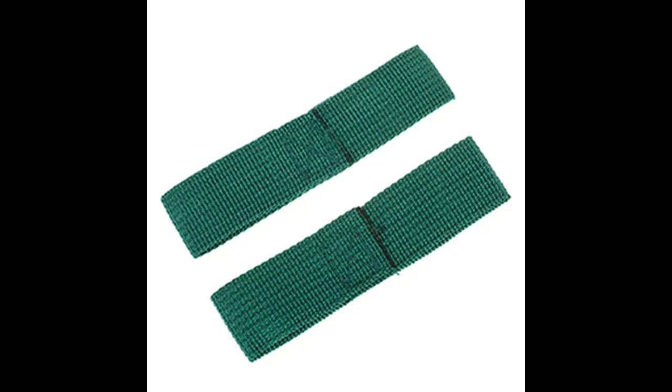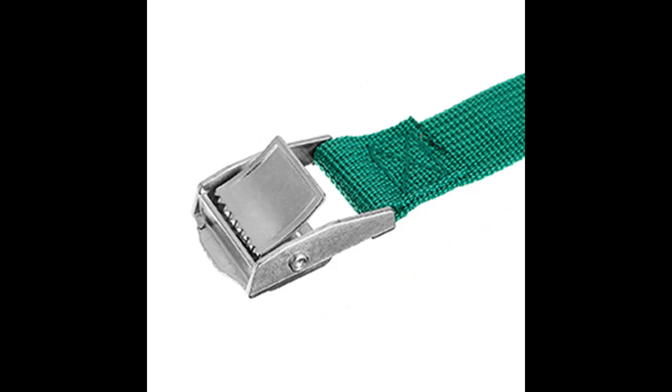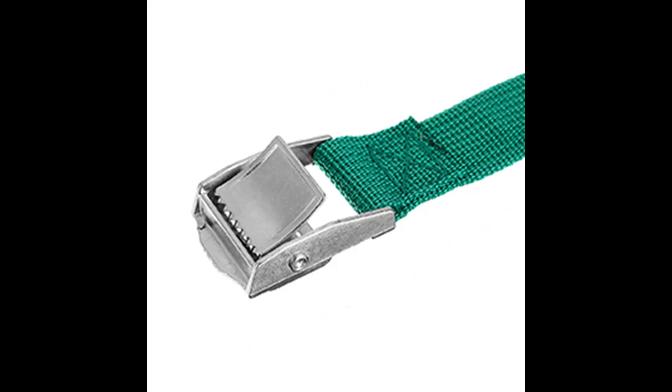Fully watering your lawn before taking a walk with the aerator shoes is recommended. With the spiked sandals, you can aerate the lawn to achieve a luxuriant lawn or garden, do a workout for your calves and thighs to build a stronger body, and enjoy happy parent-child moments simultaneously.